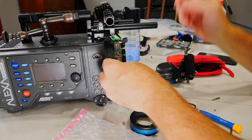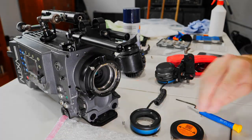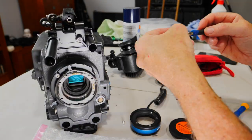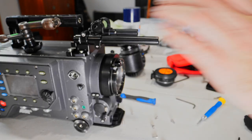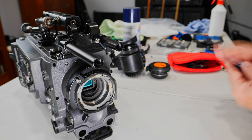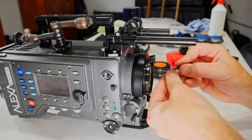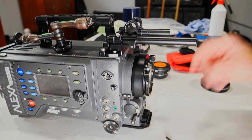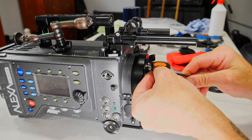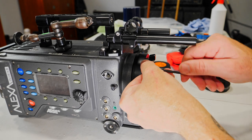The Alexa has a very smooth image and very deep clean blacks. Of course it depends on the project — I have several cameras and I don't say the Dragon is better than the Alexa or vice versa. It depends on the kind of project you are working on, but the Arri Alexa has much better, very clean deep blacks.